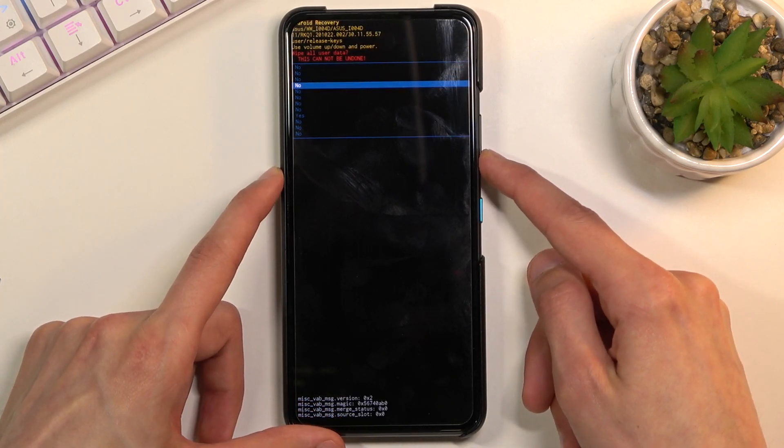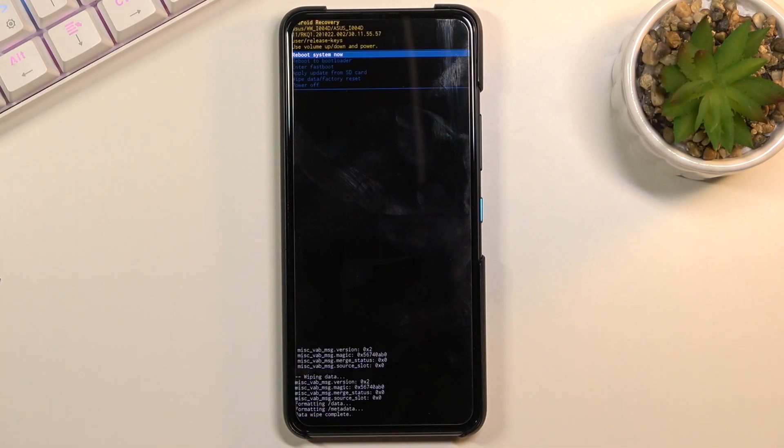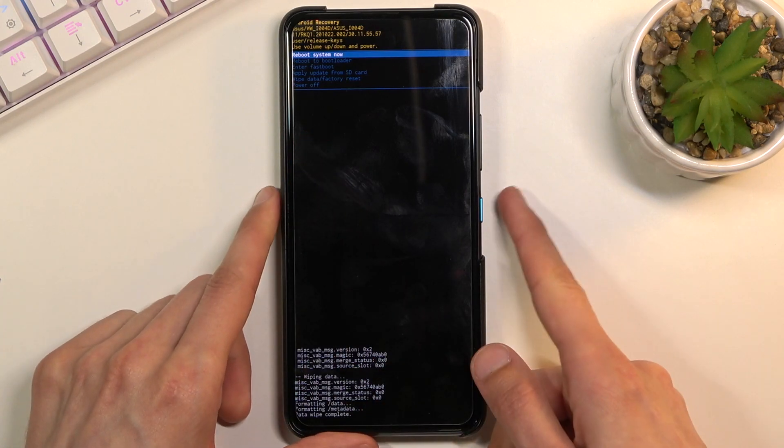Now select yes here and again press the power key to confirm it. It will give us information at the bottom — data wipe complete — at which point reboot system now should be selected by default. So all you need to do is press the power key once more to initiate the reboot.